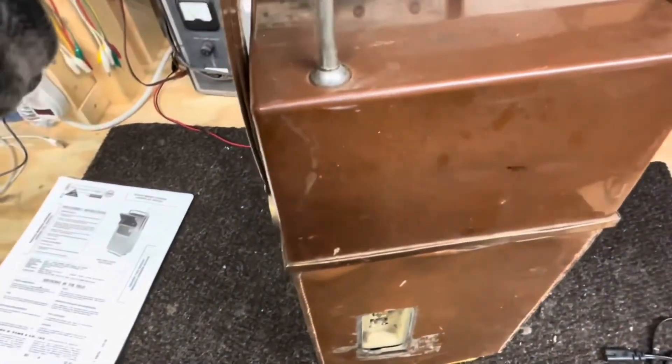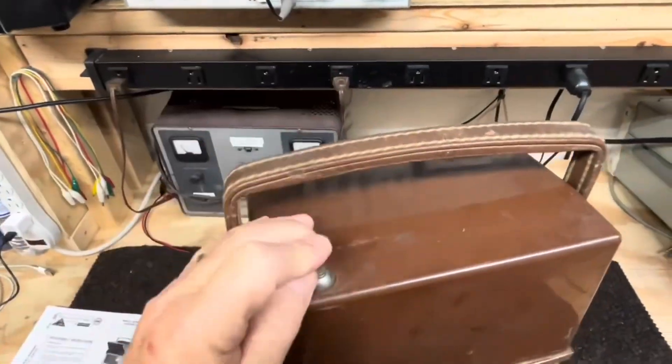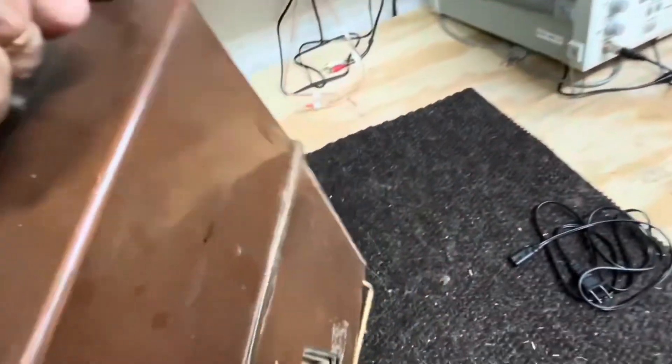The antenna is broken — the main part is still there but the inside is broken off. So we'll see if we can do something about that.